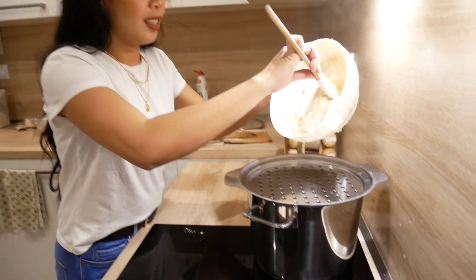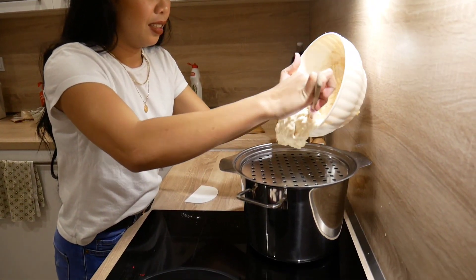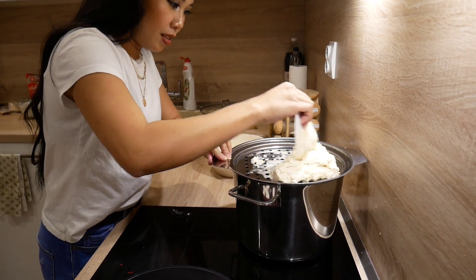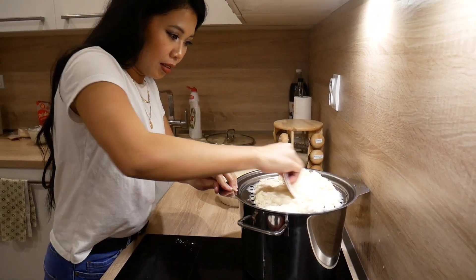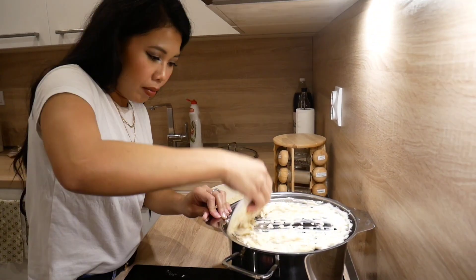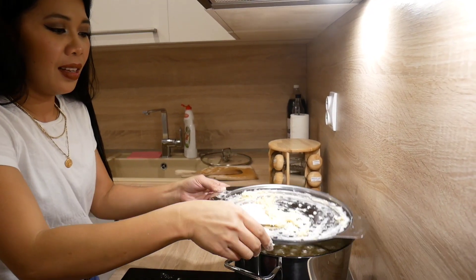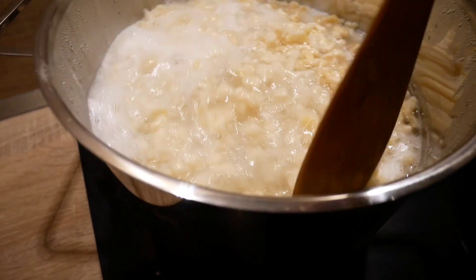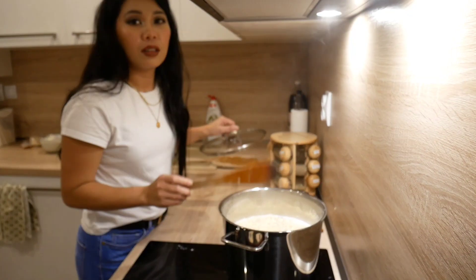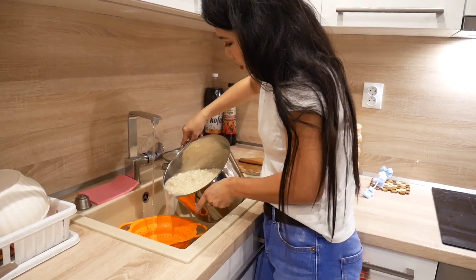We will make the halušky now — first batch. Let's do a fast forward. So let's wait five minutes and stay out here. You can cover it. Here's the halušky.